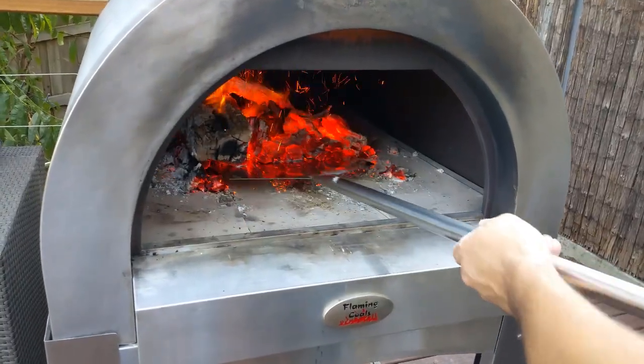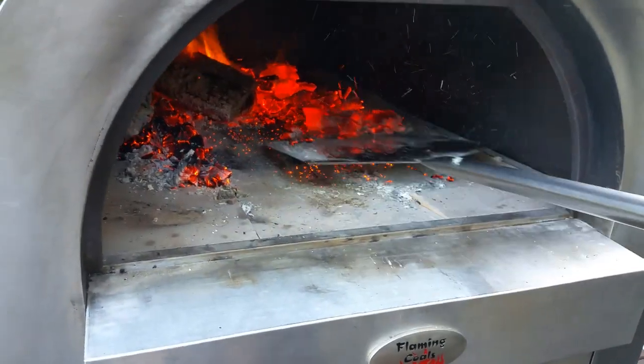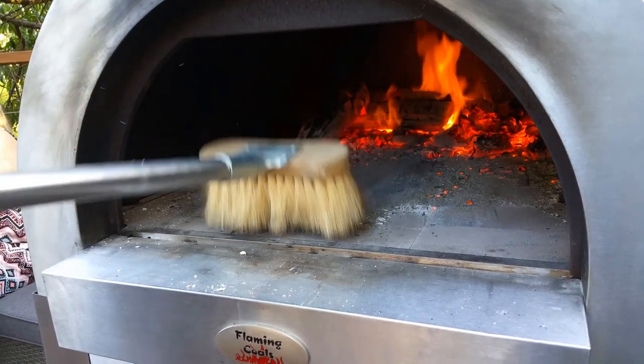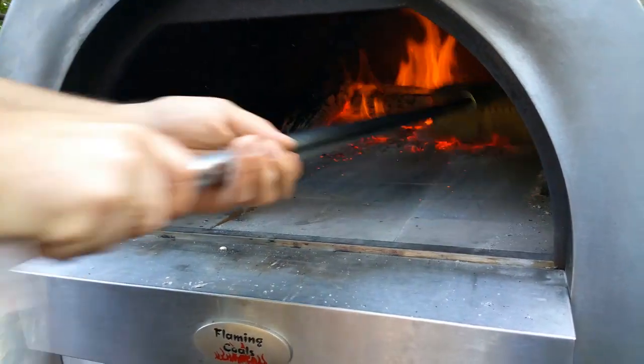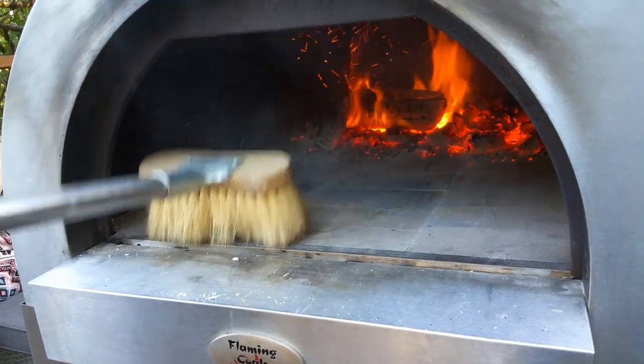When the wood inside the oven is ashed over it's time to push it to the back of the oven to create space for your pizzas. Don't forget to grab a brush and sweep the remaining ash to the back of the oven also — doing this will avoid having gritty bases on your pizzas.